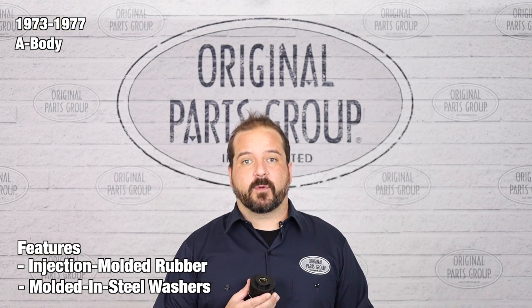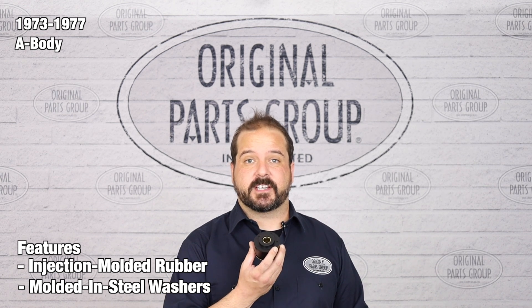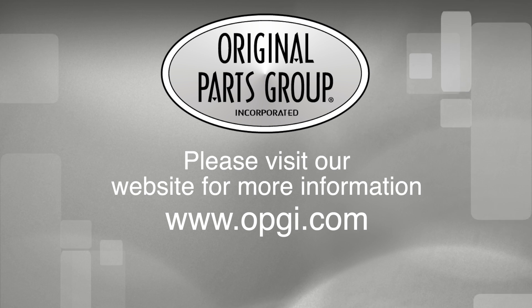Thanks for watching and don't forget to subscribe for more product features and updates. For more information on these and other great products, please visit us at OPGI.com. Call us today or use our fast, convenient website. Buy direct with Original Parts Group and enjoy the benefits of shopping with the recognized leader in the industry with decades of experience, the highest in-stock ratio, a helpful and knowledgeable sales staff, and fast professional shipping.